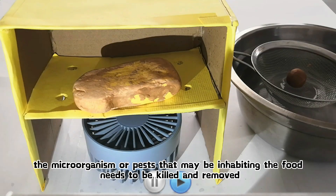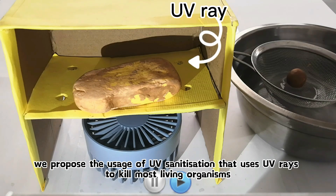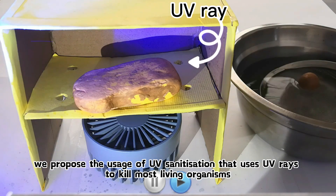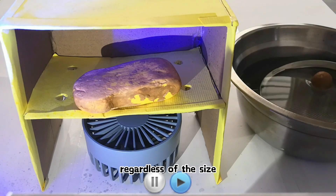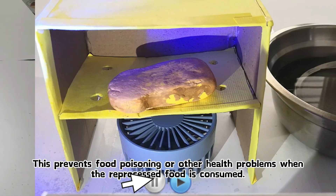Then, the microorganisms or pests that may be inhabiting the food need to be killed and removed. To do so, we propose the usage of UV sterilization, which uses UV rays to kill most living organisms regardless of size. This prevents food poisoning or other health problems when the reprocessed food is consumed.